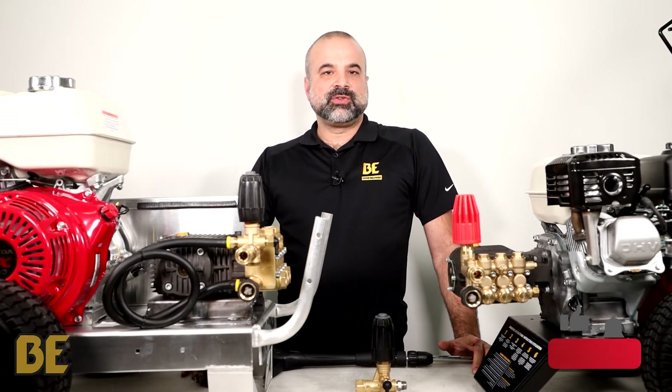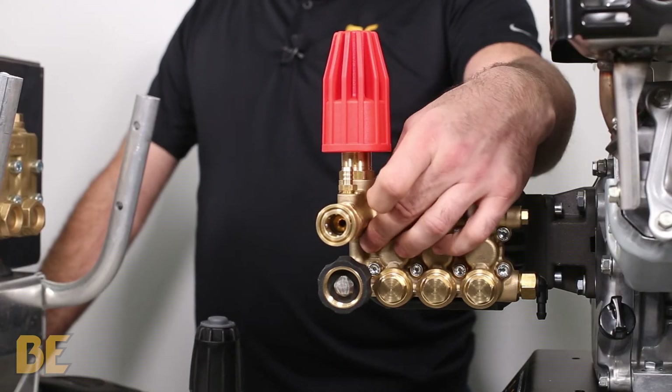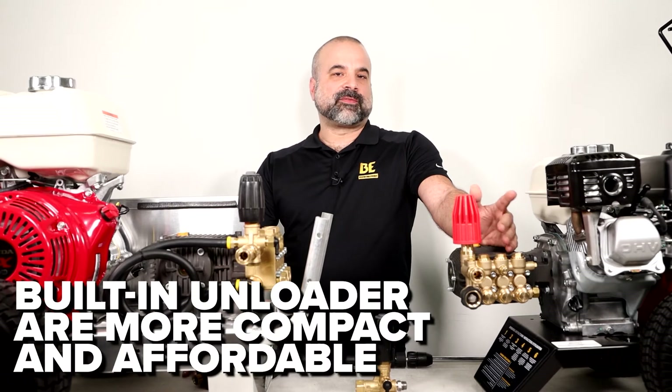Now let's take a look at the two different types of unloaders. The first is a built-in unloader — you can see it is part of the forged pressure head. This gets the job done in a compact and cost-effective setup.